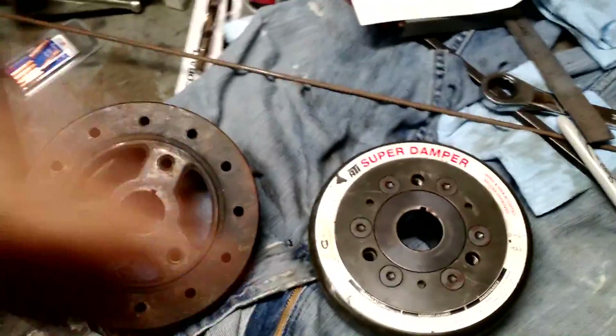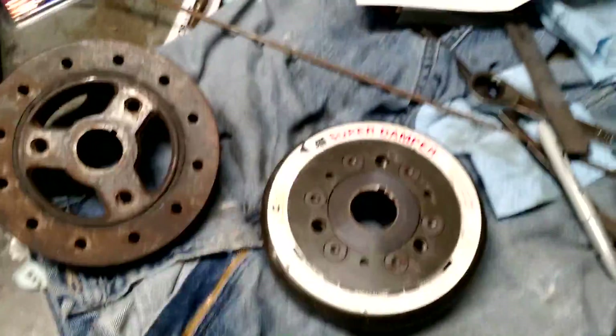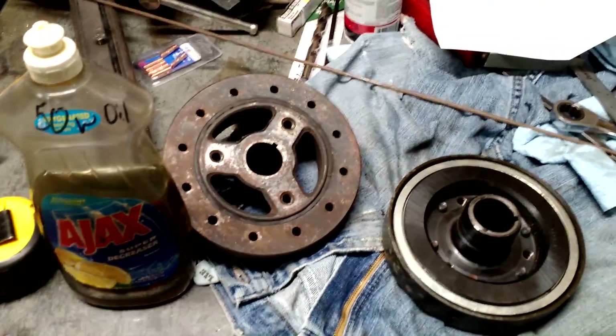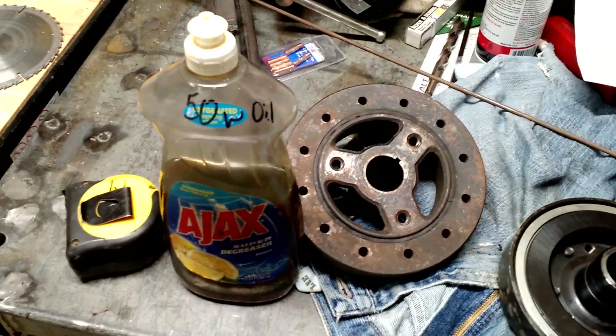Last little pearl of wisdom: nobody likes a dry hole — lube it up before you ram it in.